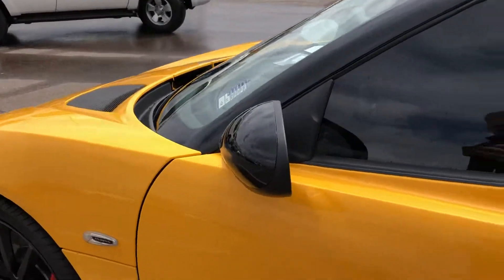On the driver side door, I did notice this little imperfection, but I feel like it's a buff-out because it doesn't feel like it's in the paint.